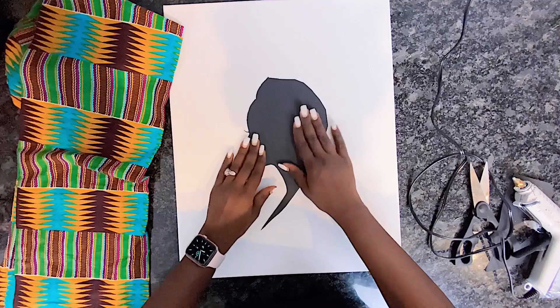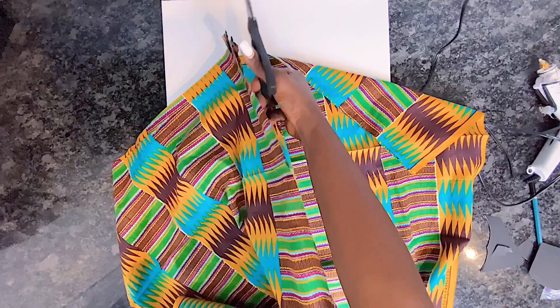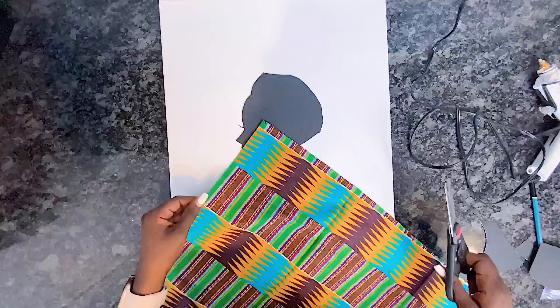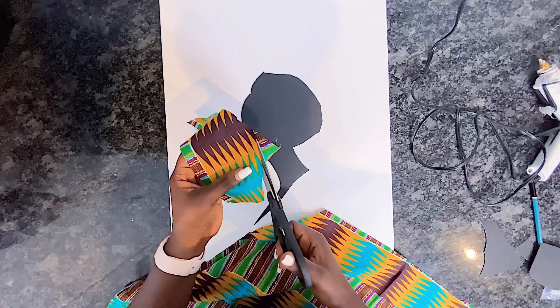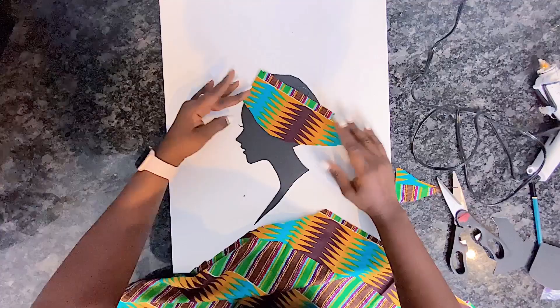Now that I have my lady's face glued onto my canvas, I went ahead to cut out this beautiful Ankara fabric. I'll be using this fabric to do my lady's headscarf. A head tie or headscarf is a very common accessory among women in many parts of Africa and abroad. It ranges from fashion to spiritual reasons and tradition, and it symbolizes a lot of things — humility, beauty, you name it.